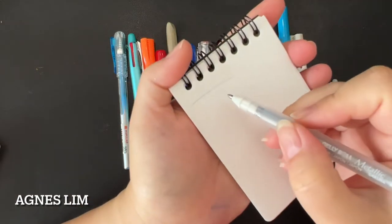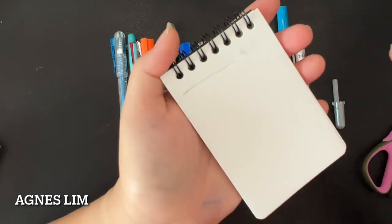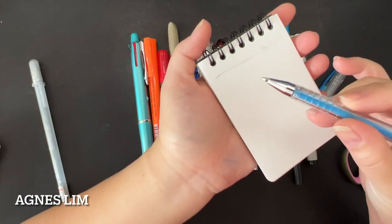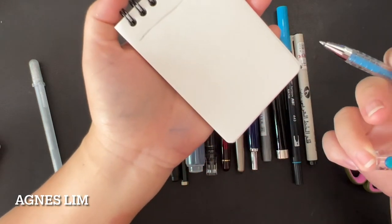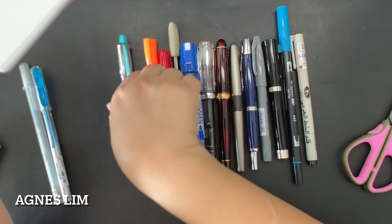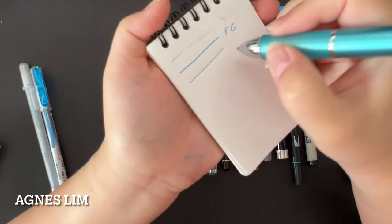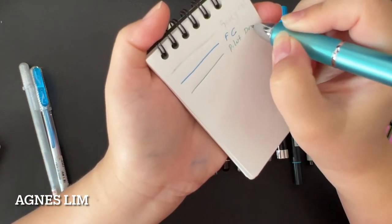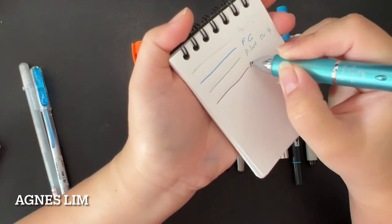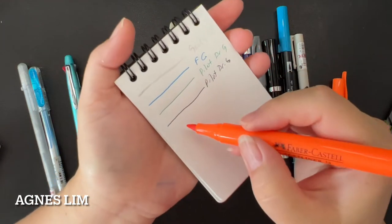The ink does write on the dry paper. I'll label it 'Jelly Roll' here. It does feel a little bit rough. Next, gel ink from Faber-Castell — I'll try two colors. Then Pilot Dr. Grip — first the green color, then black. This one writes similar to normal paper. And then highlighter — the color is okay.